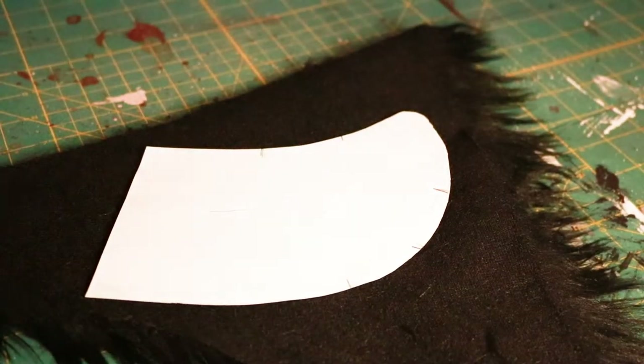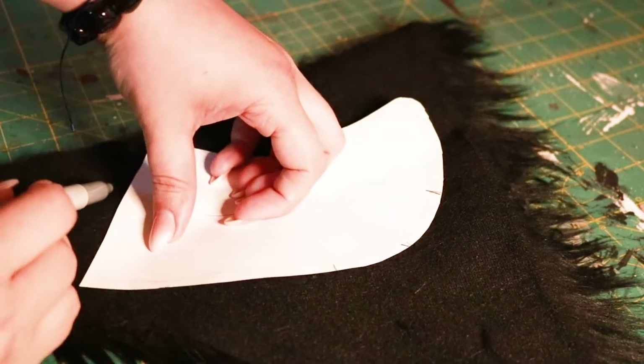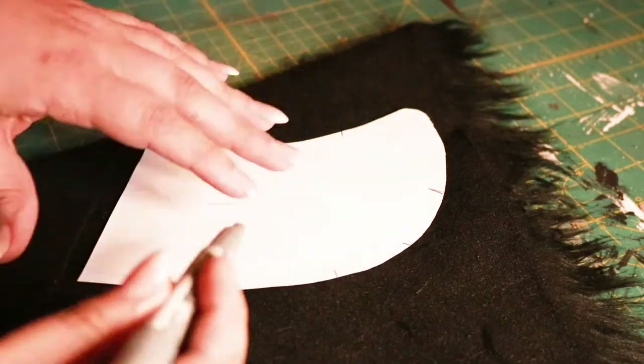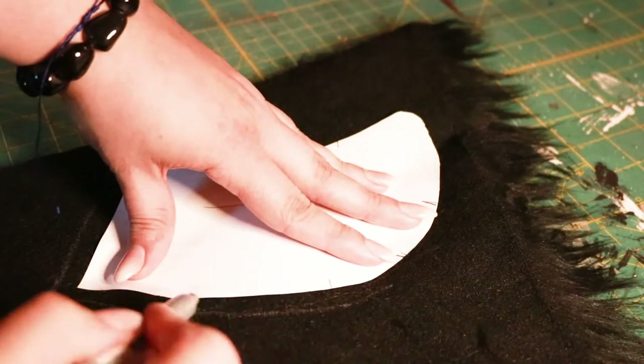First, trace your pattern onto the backside of your faux fur. For this template, I'm adding a little bit of extra seam allowance, but if you're using one of the templates from our website, you can just trace it directly without adding any extra.